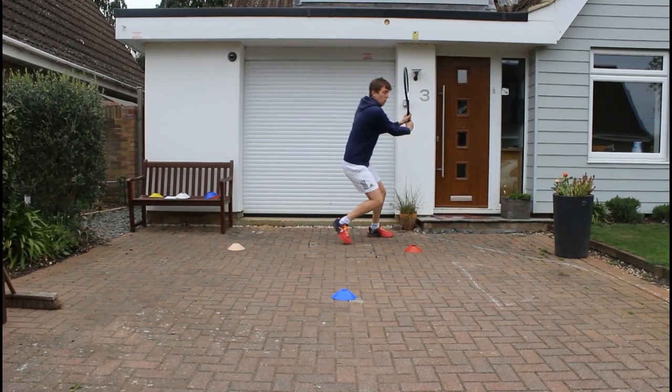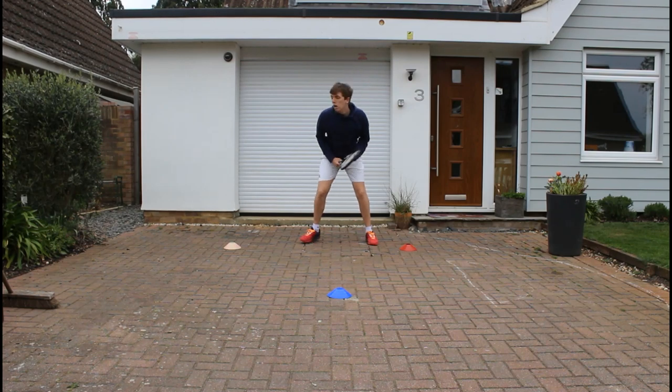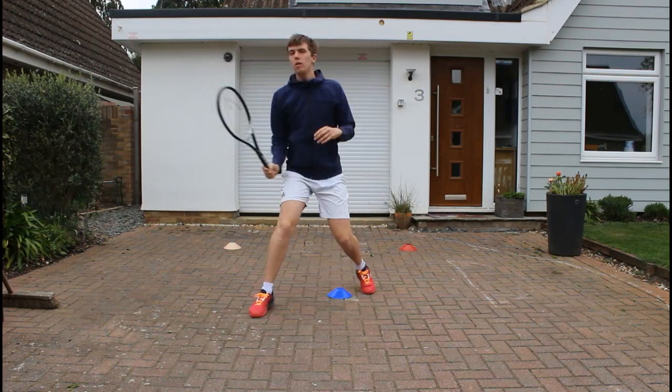Now here we're working on a bit of muscle memory, pretending we're actually playing tennis on the court — a bit of movement sideways, a movement forward, a split step, and a nice volley in front of you.